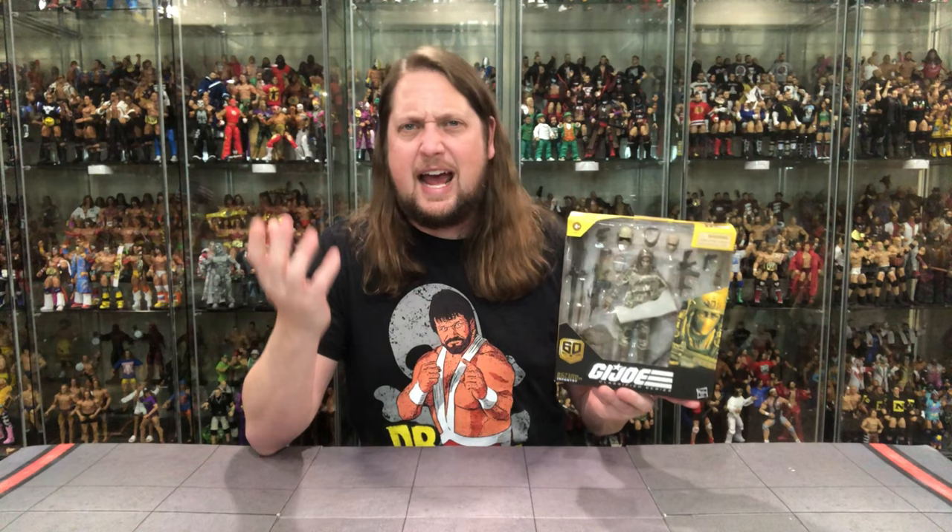We're going to do this review like we do all the other reviews on the channel — we're going to take a look at the packaging, talk about it, unbox it, talk about it, and see where it goes from there. So without further ado, let's look at the packaging on this one.